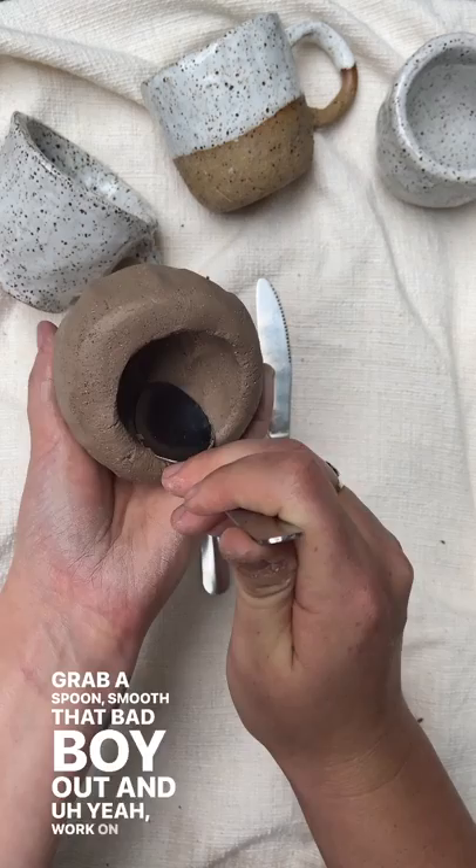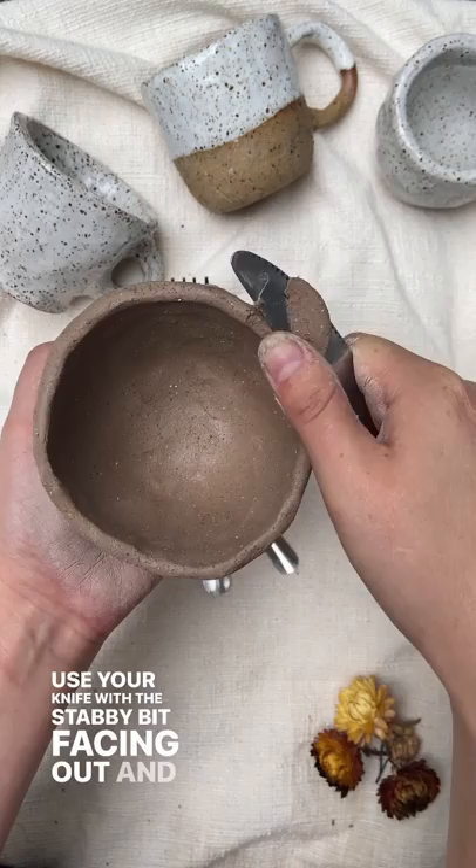Next bit is getting rid of any lumpy, bumpy bits. Use your knife with the stabby bit facing out and peel off any high areas.